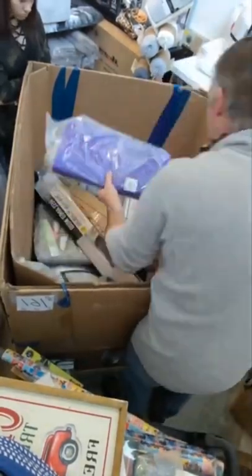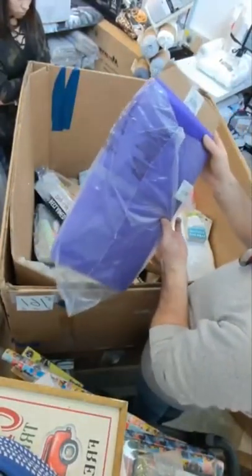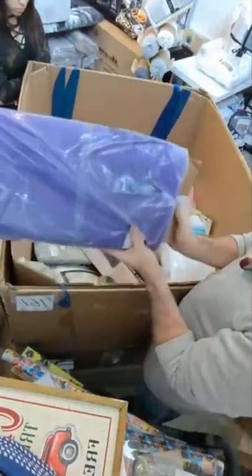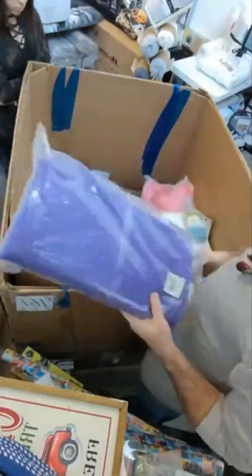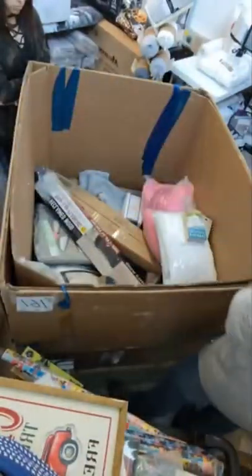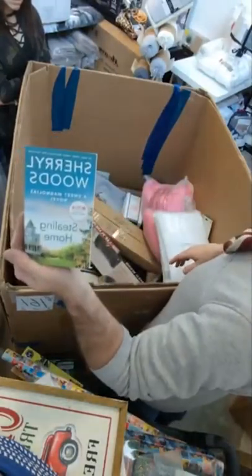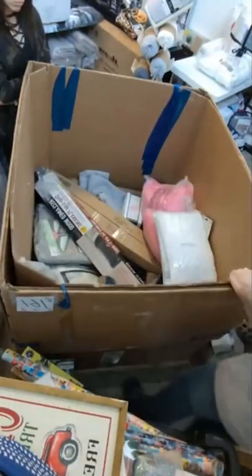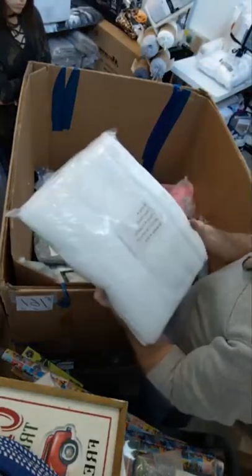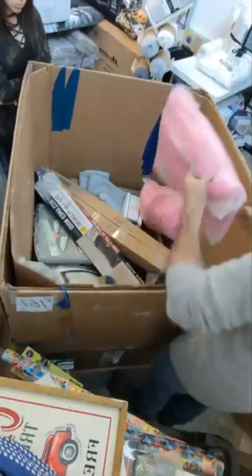We have purple nylon netting — 100% nylon. I'm assuming it is for sewing and crafting type stuff. Cheryl Woods, Stealing Home. We have some hand towels.